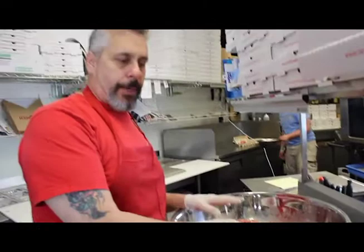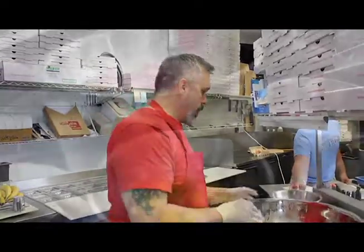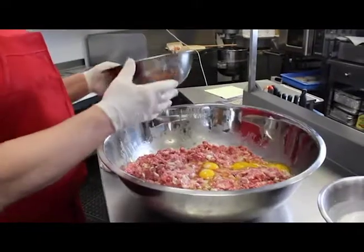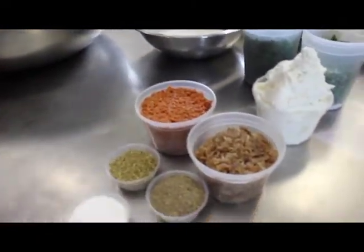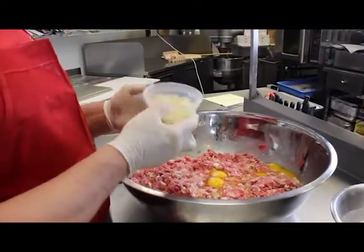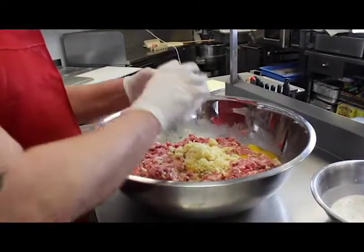Now I incorporate all my dry and wet ingredients into my mixture, and then I mix it all again. We're going to add in 10 eggs, and then this fresh ground chopped garlic — about 13 ounces of garlic.